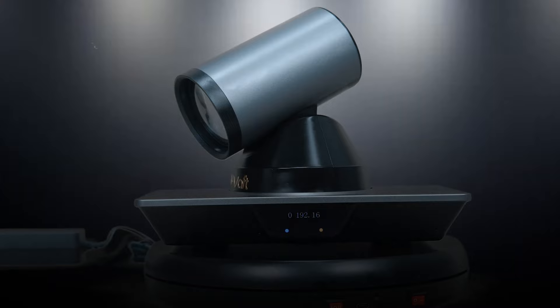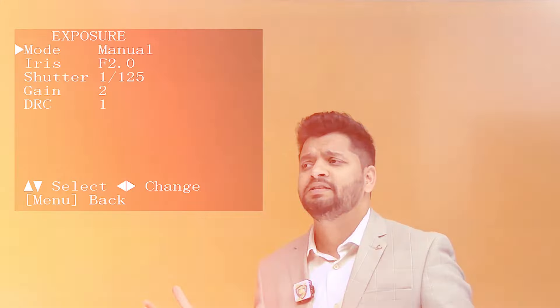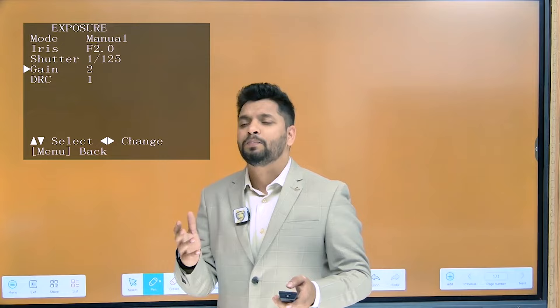Why is it perfect for teachers or coaching owners? The first one is simplified control. Forget those bulky cameras, awkward adjustments, and high salaries of camera operators. With a remote controller, you can become your own director and focus on teaching — not camera, not angles, just teaching.